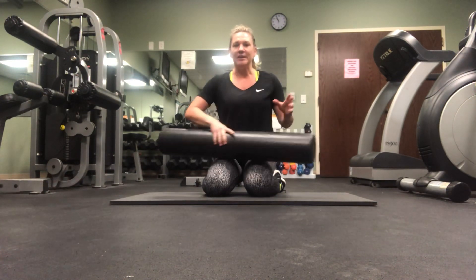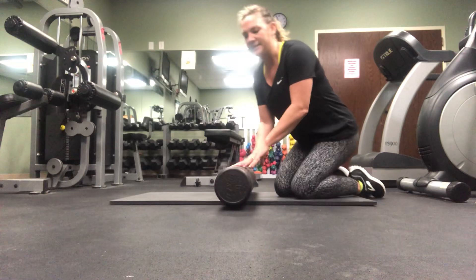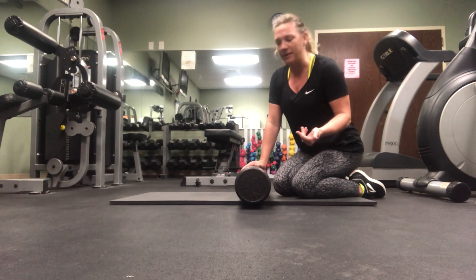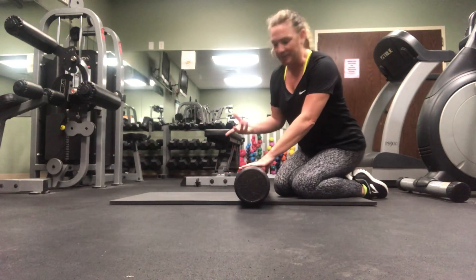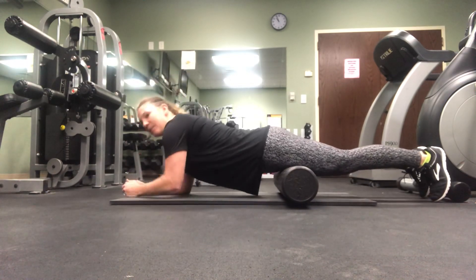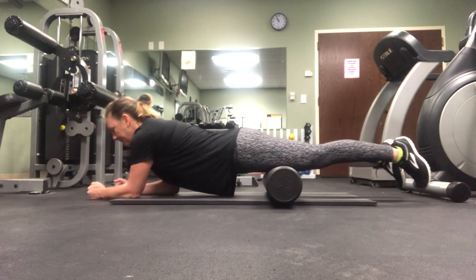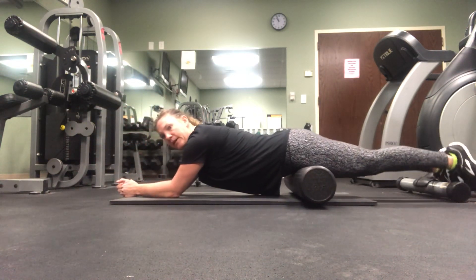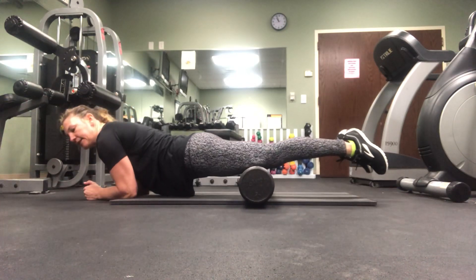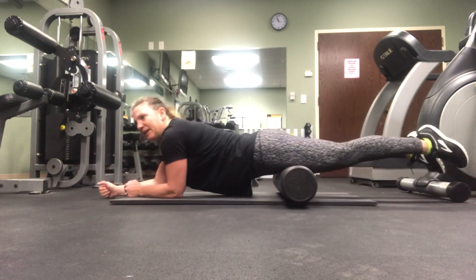The first one I'm going to show you is for the quadriceps. Make sure your foam roller is nice and firm — this one's pretty hard. If you've never done it before, you might feel some discomfort, but then again so can a massage. You're just going to place the foam roller close by your knees, put your elbows down, and just roll up and down — as far back as the hips and as far down as the knees. Do about a minute or so.